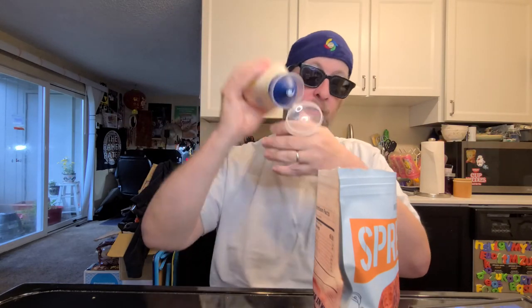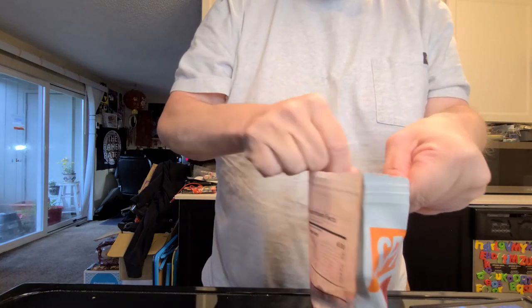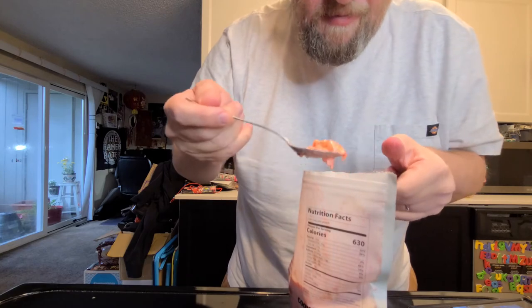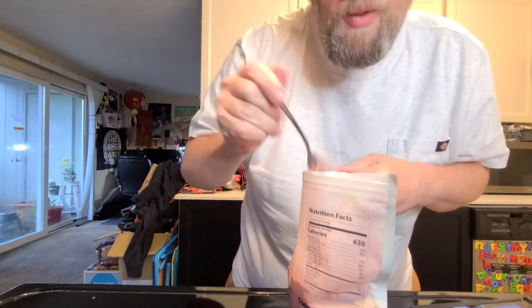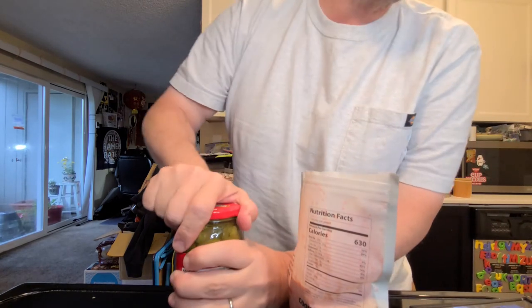Real stick-to-your-ribs kind of stuff. I don't have any mustard, which they did show, but I'm gonna bring out the mayo — because that's what they showed doing in the video. So we're gonna take some of that and stir it around. Whoa, that's crazy! That's not bad. How did I start this video saying I'm going back on my diet?